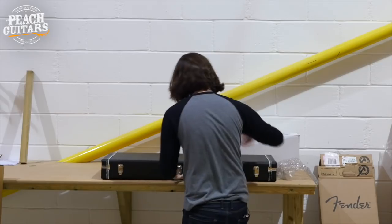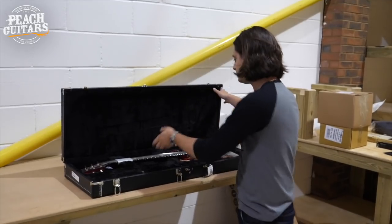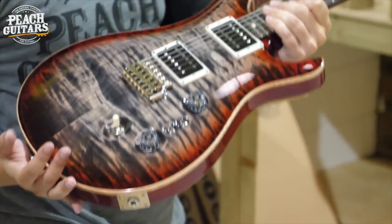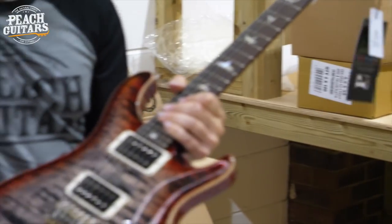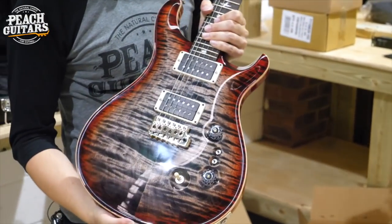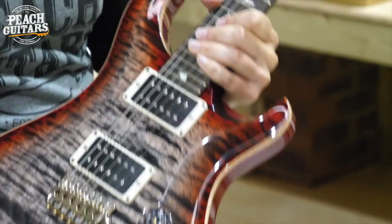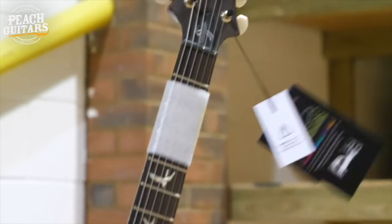Let's see what guitar number one is. Never really get tired of seeing these — it's a 35th Anniversary Custom 24. They were celebrating the 35th anniversary in 2020 but we're still receiving the odd guitar from this celebration. So there's a Custom 24 with the 24/8 anniversary wiring, with the two mini toggles as opposed to the five-way. My personal preference is for that because you get eight total tones as opposed to five. I'm never sure on the names of the PRS colors, but comment down below and you can tell me.